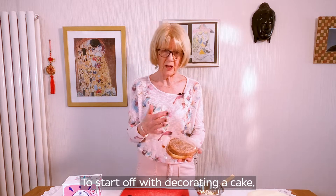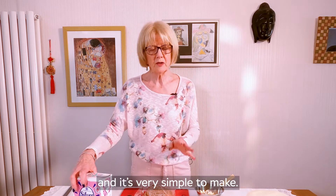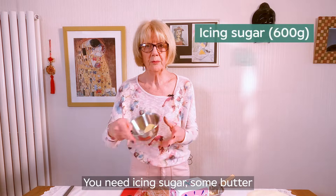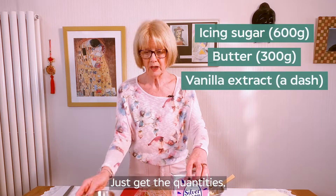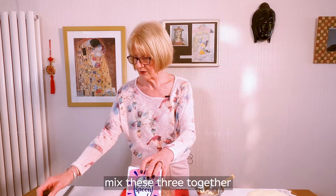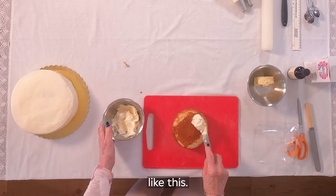To start off with decorating a cake, we need buttercream and it's very simple to make. You need icing sugar, some butter and vanilla. Just get the quantities, mix these three together and you've got your buttercream like this.